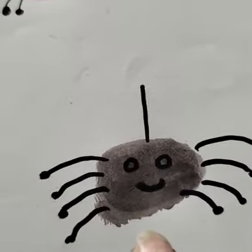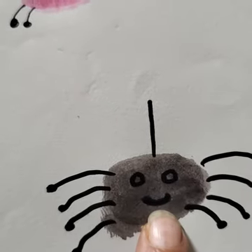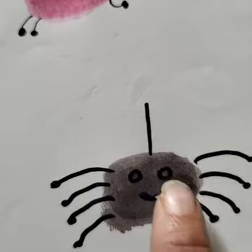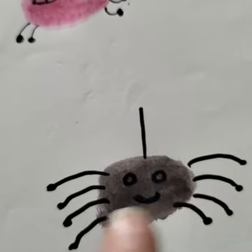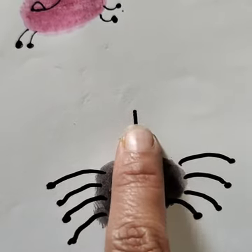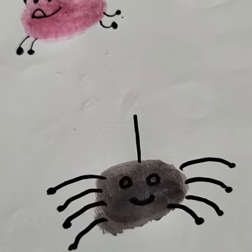Now the next is the spider. You have to take black color, make a thumb impression, and draw eyes and a mouth like this. Then draw four legs for the spider and a thread shape on the top to denote the spider.